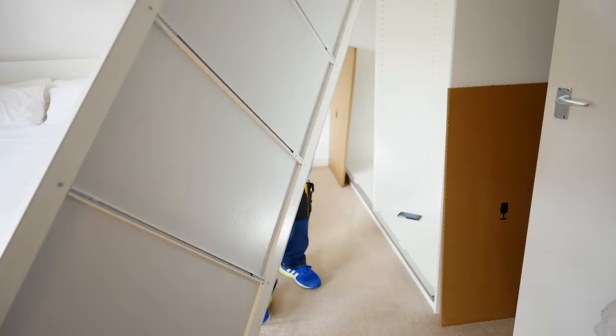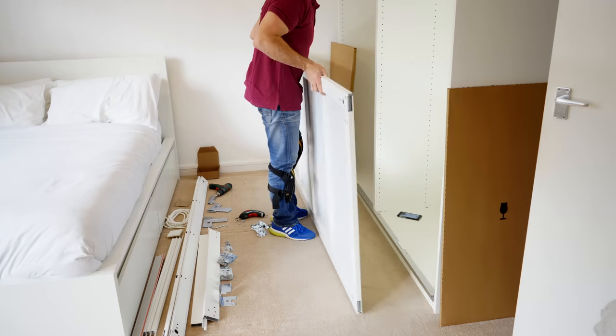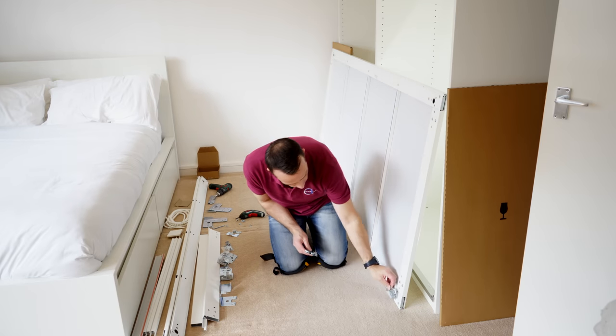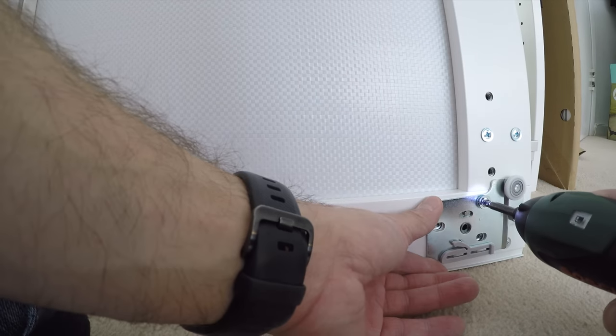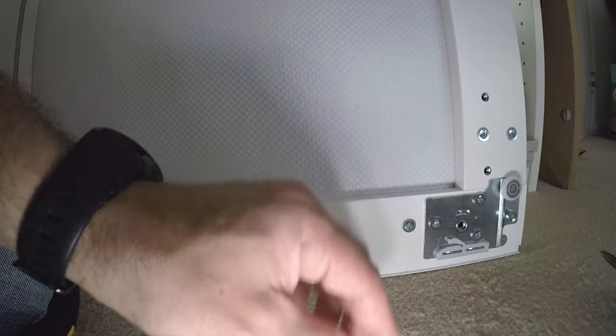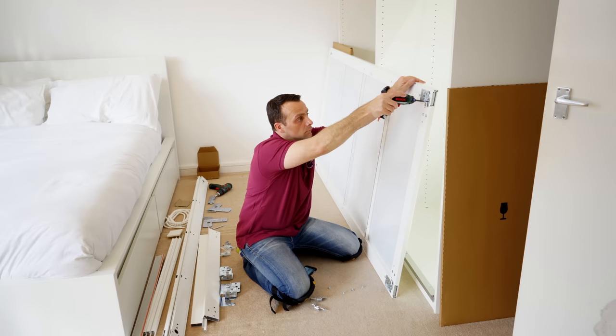We're done with this — we can put it the other way around so we can access it to put the hinges on. This is a door so we're going to have the slimmer, smaller hinges. The wheel is on the inner side — that's how it's supposed to be; don't put it the other way around. Exactly the same for the top hinge — wheel on the inner side — and we secure it with the three screws.